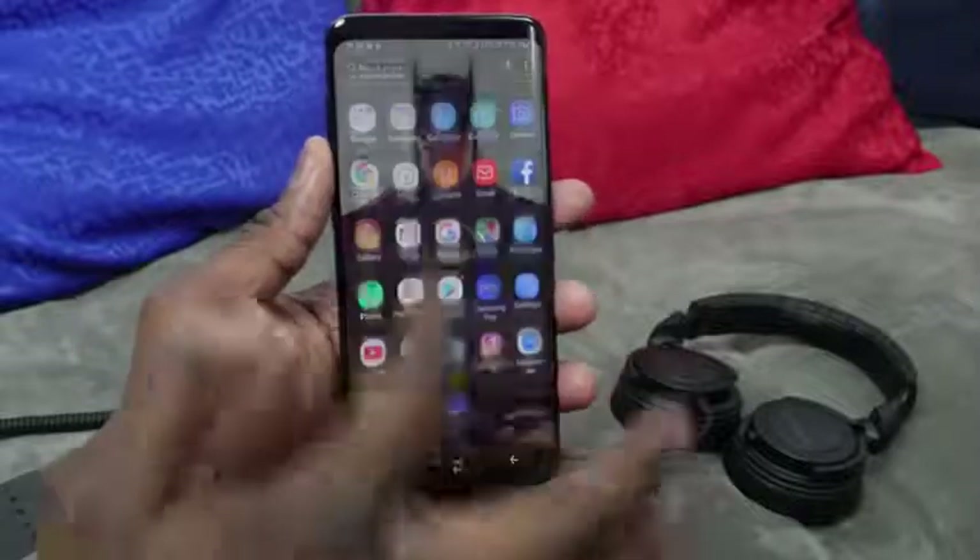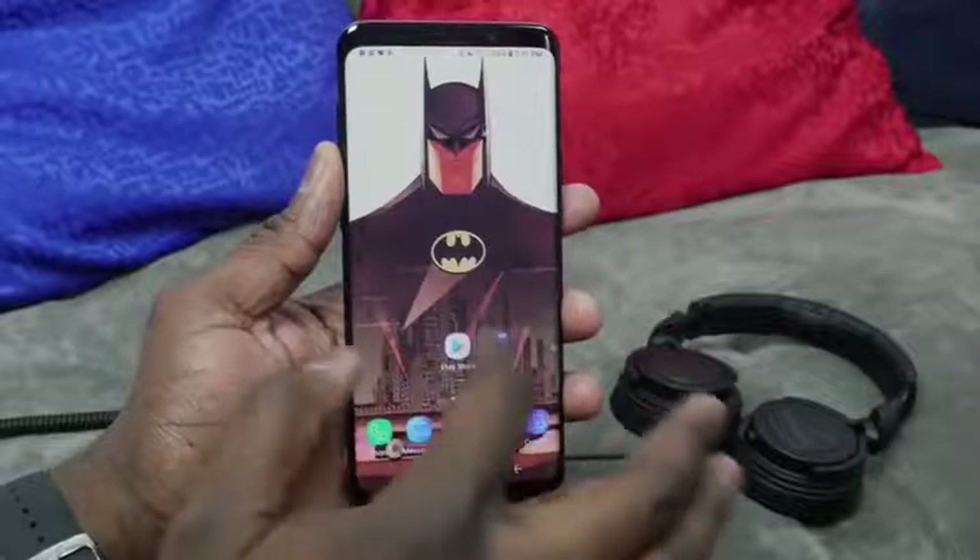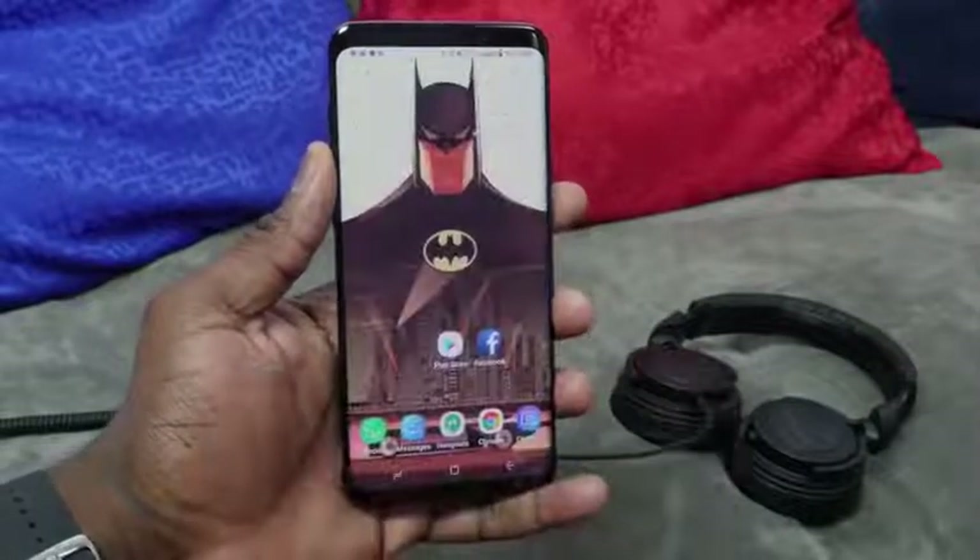There are a lot of hidden features in the Galaxy S9 and S9 Plus, and we're going to show you some of those features. Some of them have been there before, and some of them are new.